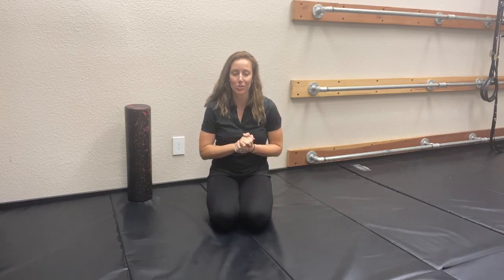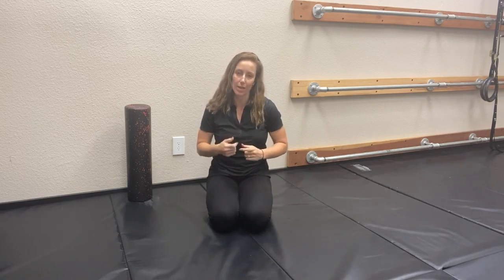Happy Monday. Welcome back to Movement Monday. I'm glad you guys are still with us. If you're feeling challenged, awesome. If you're not feeling challenged, just you wait and see — we will add some more dynamic to this.